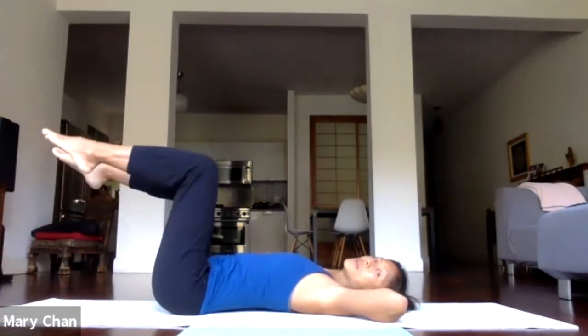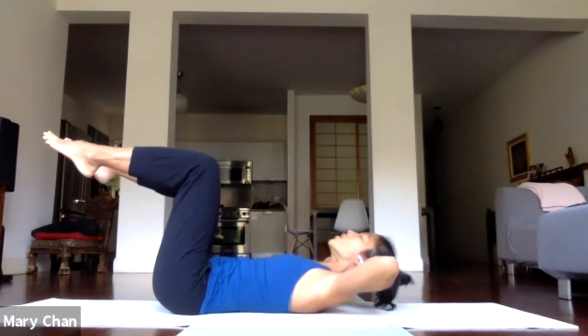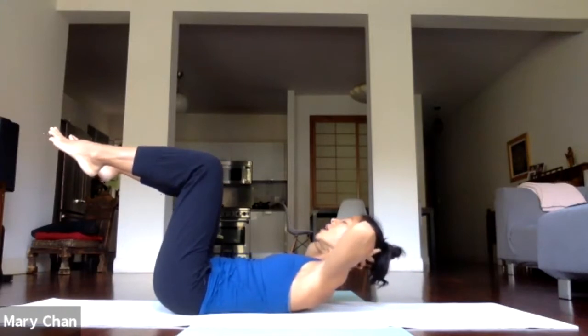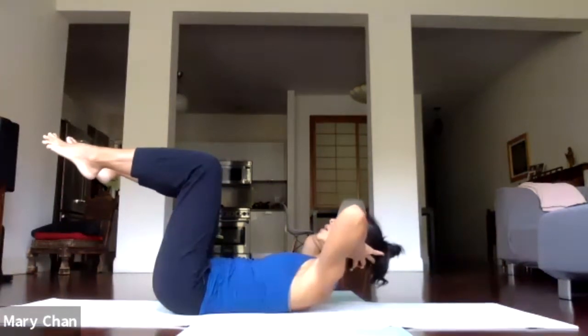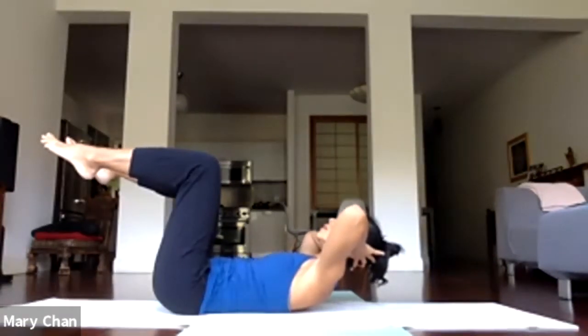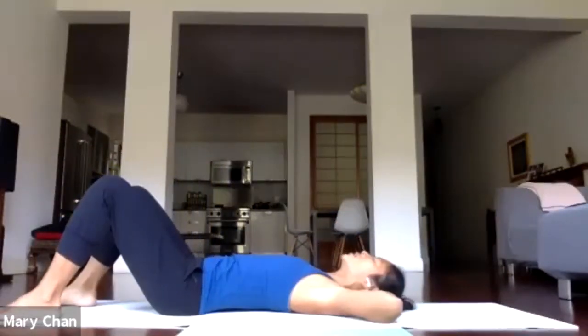Legs to tabletop. Take a breath and exhale, lifting the head, neck, and shoulders off the floor. Space between the chin and the throat. Lift up as high as you can. Front ribs in, pushing down to the back. Then exhale, release, lower down.